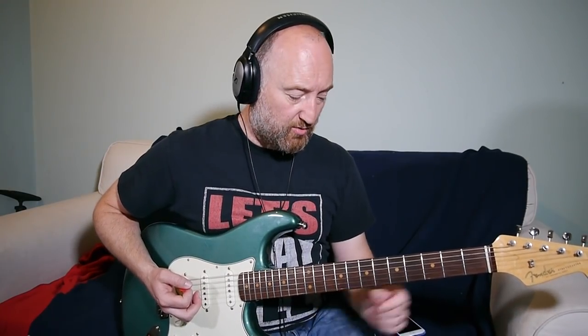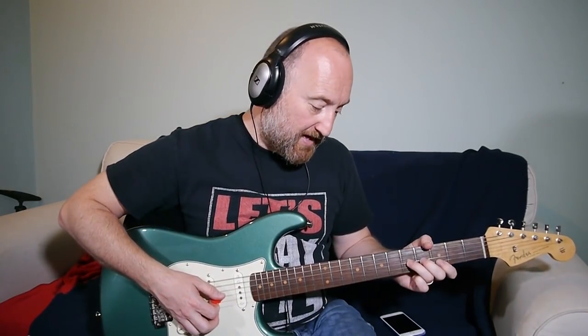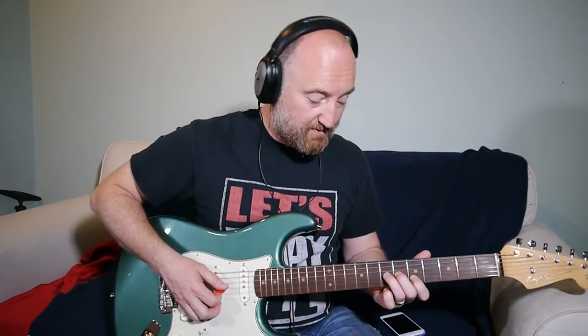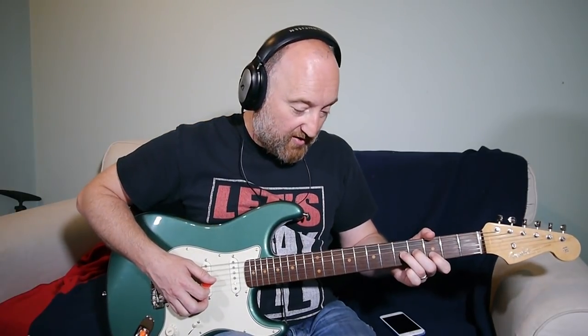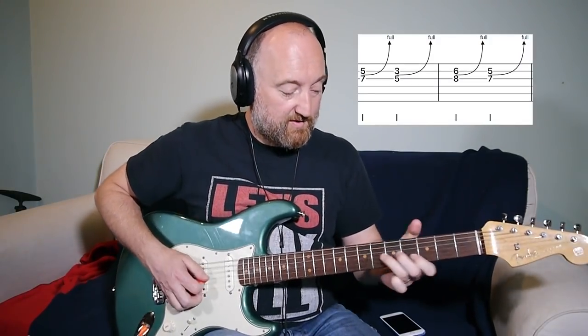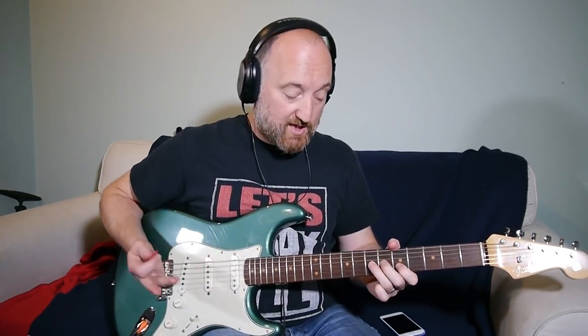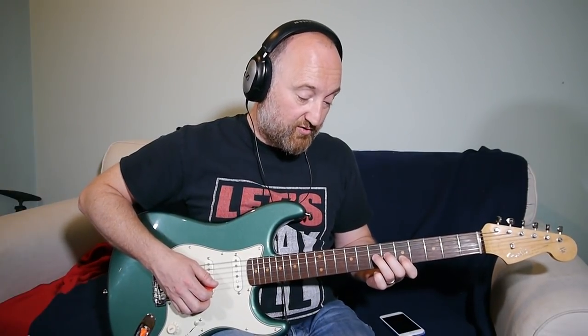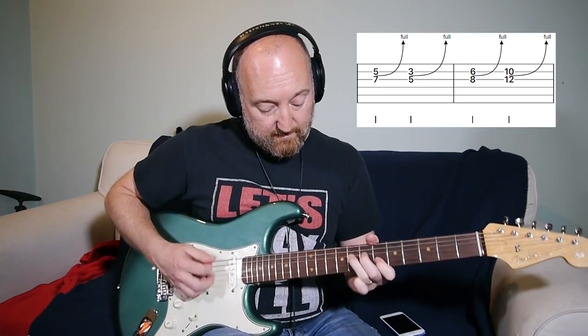Then you're into another section, more of that, but this time you're playing some more unison bends. We're on the B string: 5th fret to the 3rd fret to the 6th fret to the 5th — that's the first time round. Second time round it's going to do 5, 3, 6, 10.